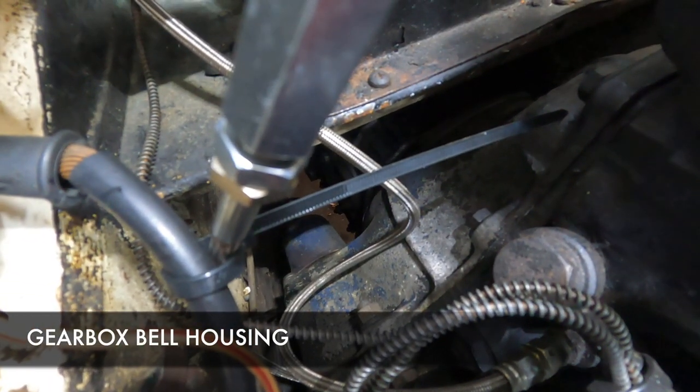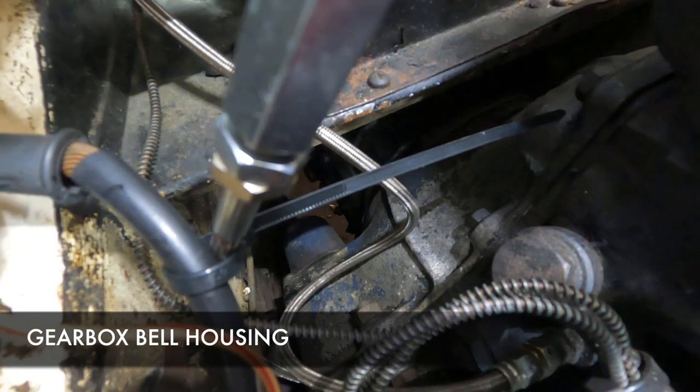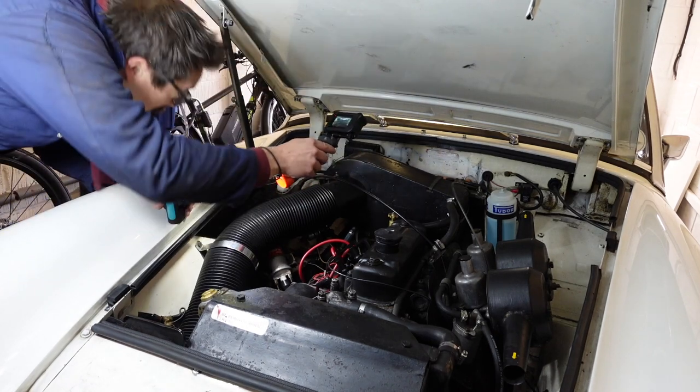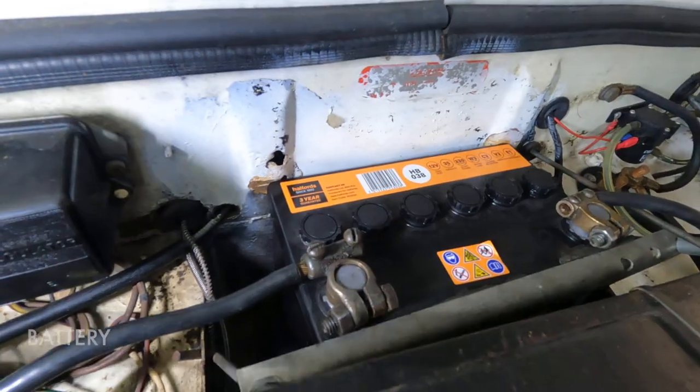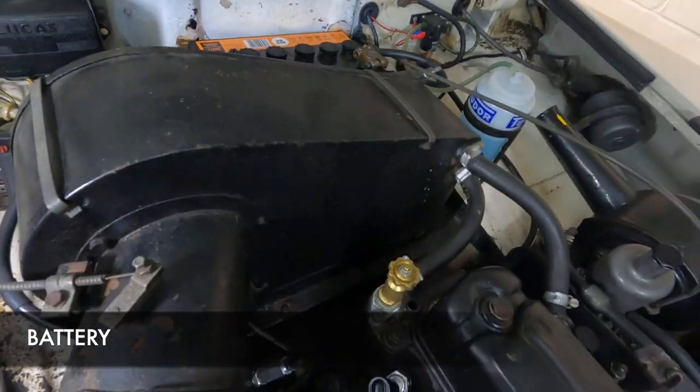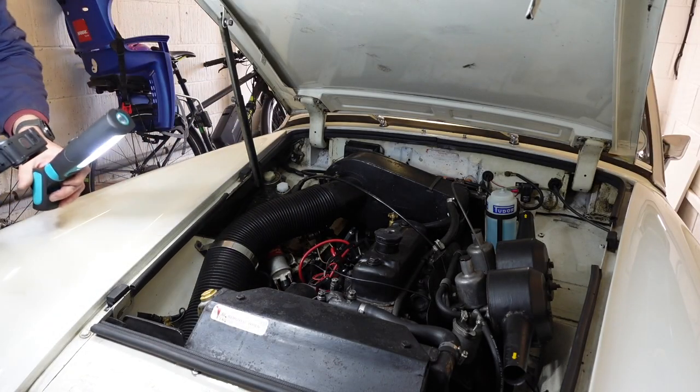That's the gearbox housing bolted onto the engine - you can just see a little bit of blue paint down there. And behind the heater box, you should all know this - it's the battery!